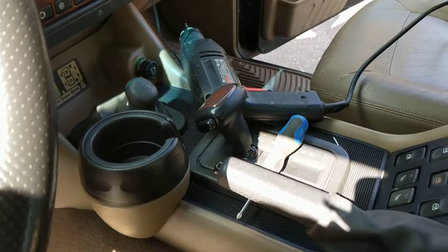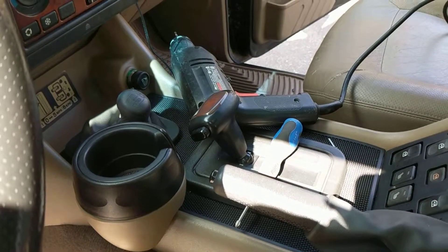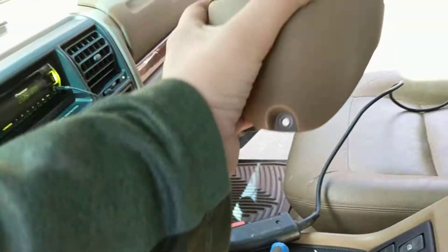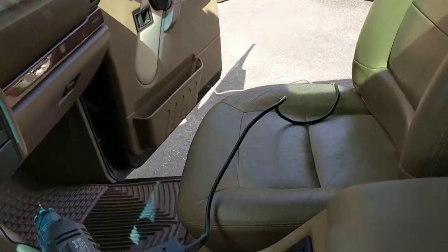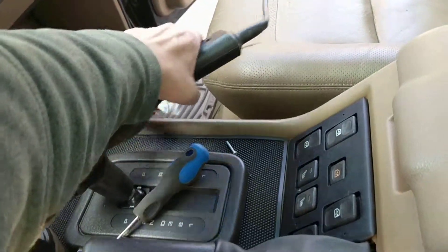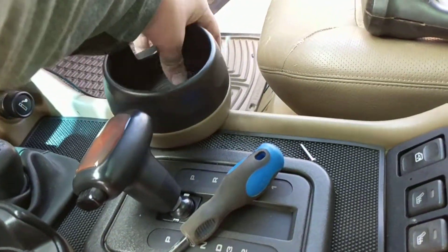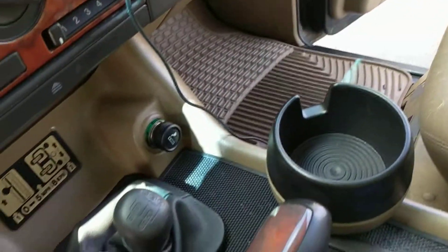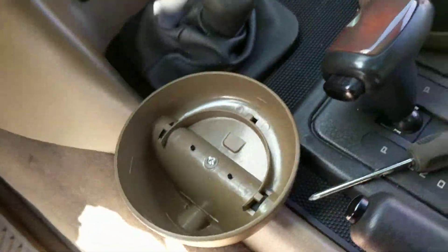Hey, this is Jason and I finally got around to putting the cup holders in my '99 Discovery 1. What I bought was this guy here, and it basically sits on the side. When it's sitting on the side, you screw two holes to hold it in, so it basically sits just like that. There's a screw at the top and one on the side underneath here.